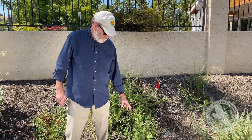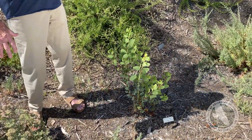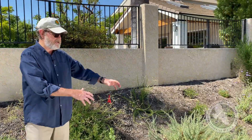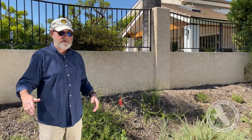This is our fifth manzanita — it's called a Big Berry manzanita and it will be a tree. It's really our one tree here. We're not going to let it grow higher than the fence because we don't want to block their view, but it'll fill in this area. You're seeing lots of gaps, which some people like and some don't — it's sort of your preference whether you want it all to grow into each other.